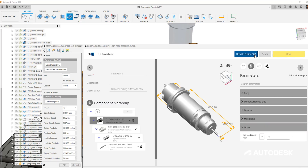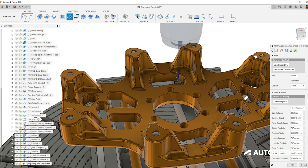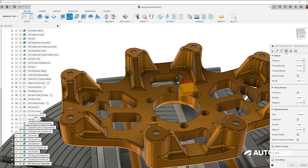We will use our steep and shallow strategy for the finishing toolpaths. Steep and shallow looks at the geometry as a whole and ensures the correct type of toolpath is applied to the different regions of our part. As the slope of a surface changes we need to consider how to machine it. With steep regions we calculate in step down, and with shallow regions we calculate in step over.